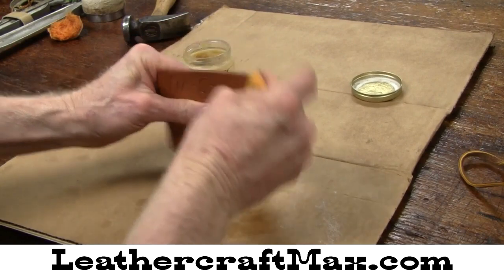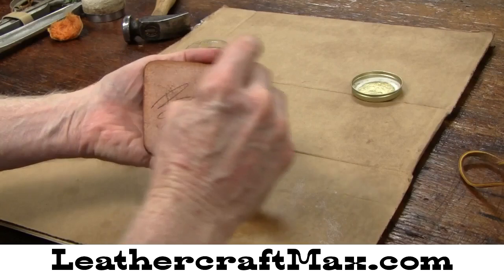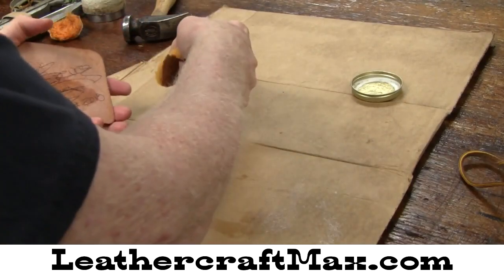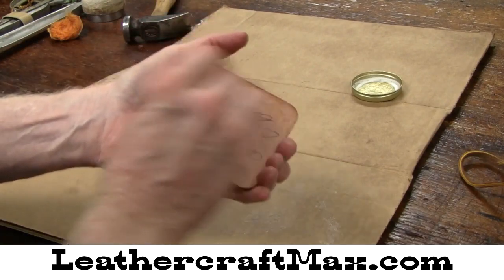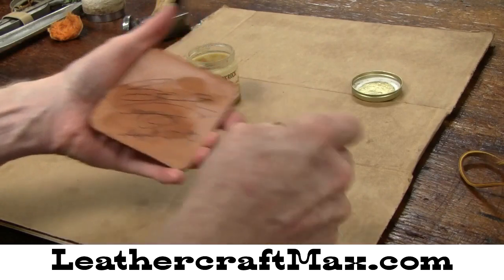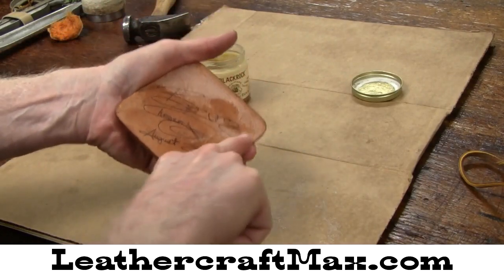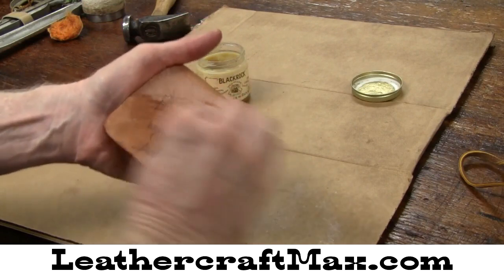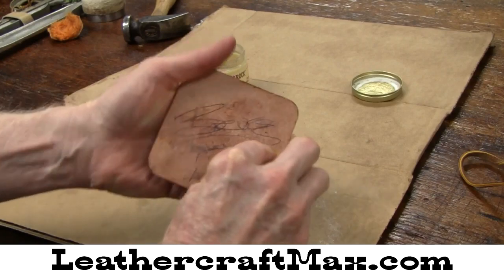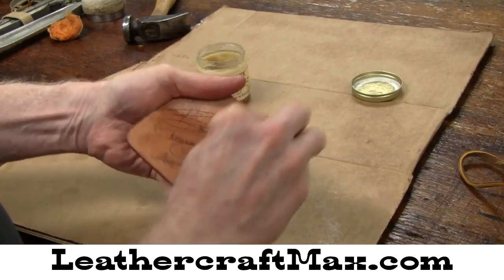For leather items that you want to keep natural and kind of light colored, this really works good. Being a coffee coaster, you may want to put a protective finish on that, and that can be done easily. After this sets up — probably about a half a day — you can buff it off and put a protective finish coat on here.